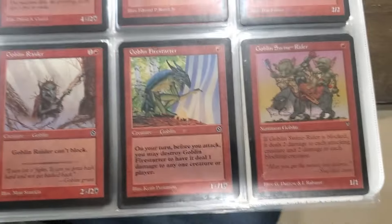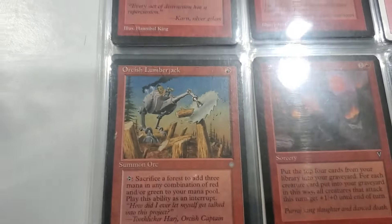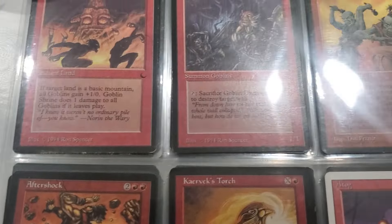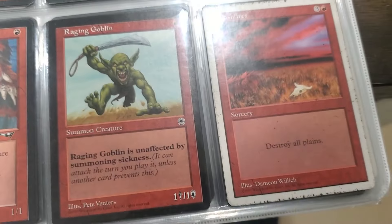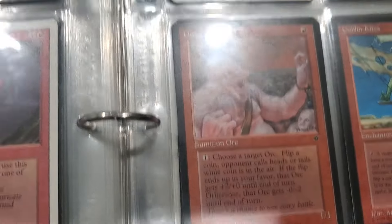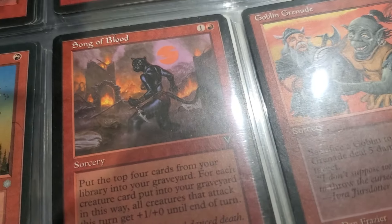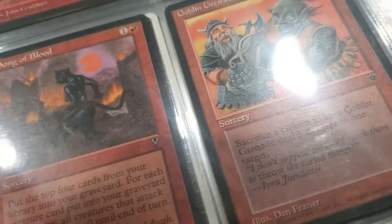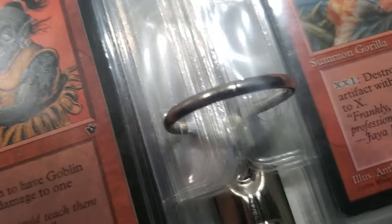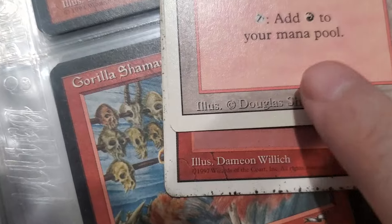Just Google the border difference of Revised and Unlimited. One of the big differences between Unlimited and Revised cards is the beveled corner on the outside. If you look closely at the left and right edges of the card, you'll see that in Unlimited there's a solid black line and a slightly lighter grey line inside of it. So the Unlimited ones have the bevel and the Revised don't.